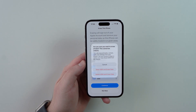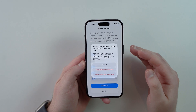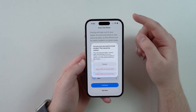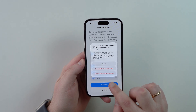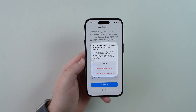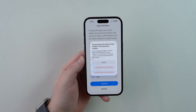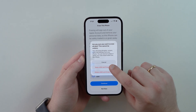Your iPhone will give you two choices regarding your eSIM. For most people who are erasing to sell or give away the iPhone, you'll want to also erase your eSIM since you'll use it on another phone — that option is Delete eSIM and Erase Data, which removes both the iPhone data and the eSIM. In my case, I'm going with Keep eSIM and Erase Data just for this video, but you'll probably want to delete your eSIM as well.